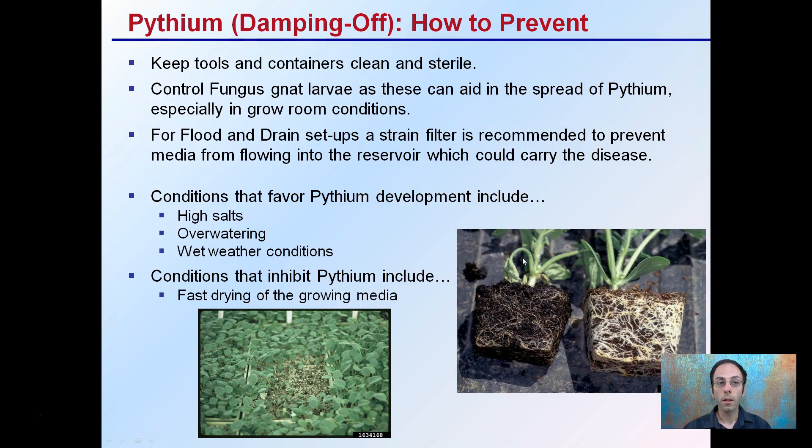How to prevent this? Keeping tools and containers clean and sterile is important. You can control fungus gnat larvae, as these can aid in the spread of Pythium, especially in growing conditions — this is where controlling an insect can help prevent a disease. For flood and drain setups, a strain filter is recommended to prevent media from flowing into the reservoir, which can carry the disease and inoculate your reservoir.